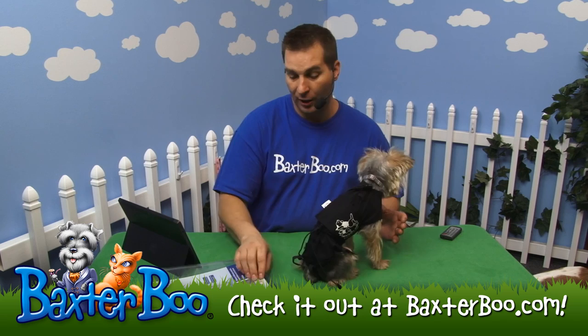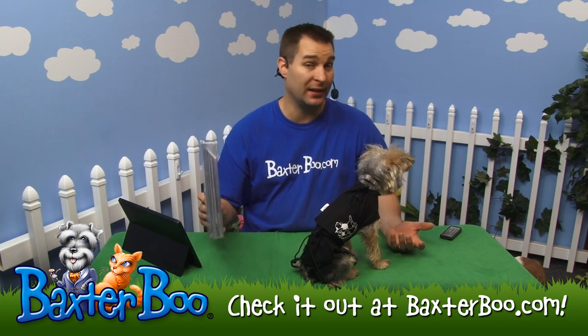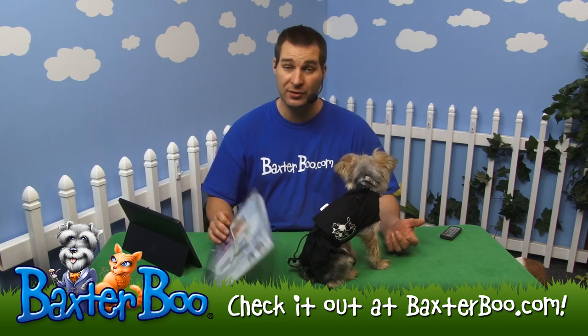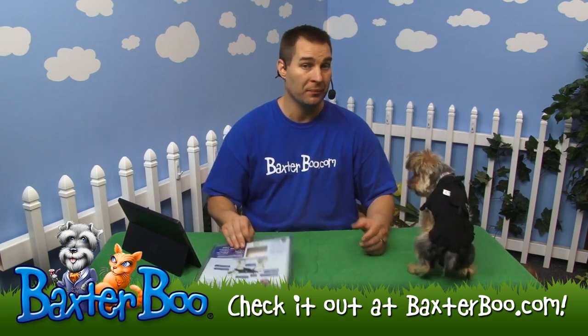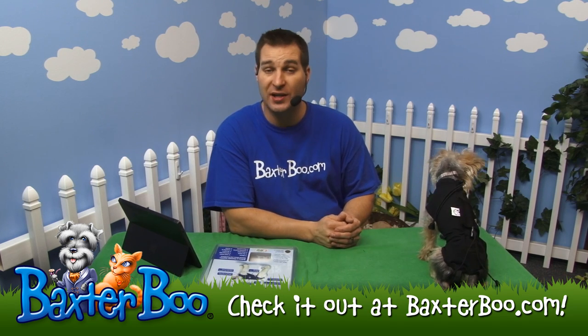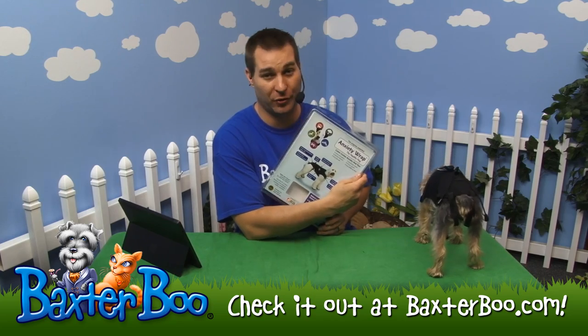The size I put on her is the toy size, which I believe is the smallest. It's intended for dogs between five and seven pounds with a chest between 13 and 14 inches. So measure your dog and compare it to the website to find out what size would be appropriate. Once again, that is the anxiety wrap for your dog.